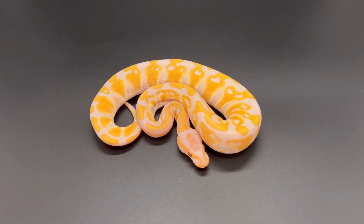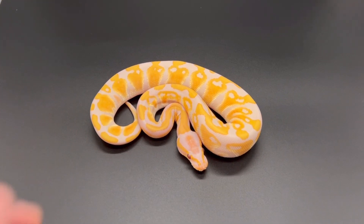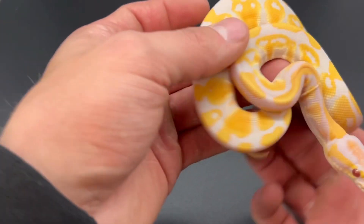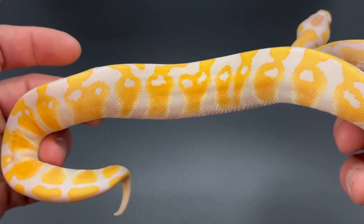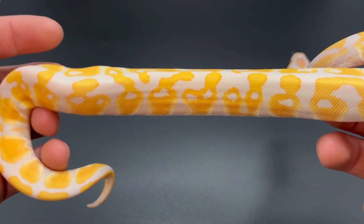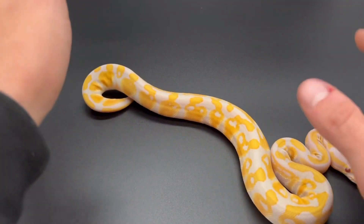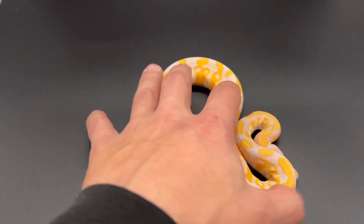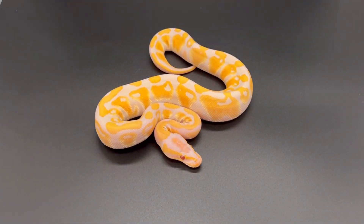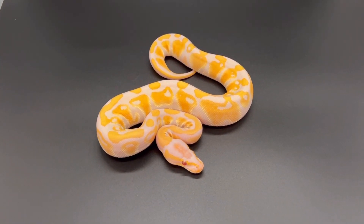Look at that right there — that's just a beautiful snake. I just love how bright the lavender gene is, there's so much you can do with it. Look at all that coloring through the whole side. On top of this, we have another snake coming tomorrow, so there will be another video for that as well — be on the lookout. I'm going to take a couple pictures of her too.